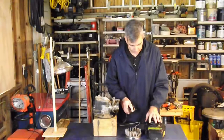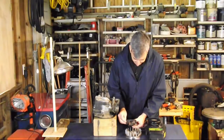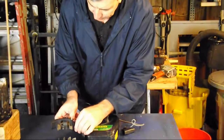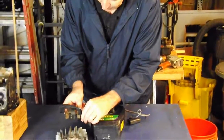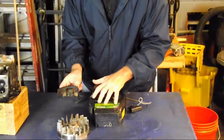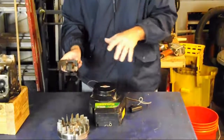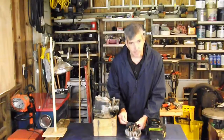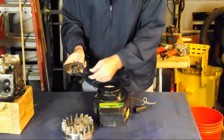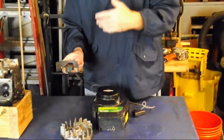Another thing the blower housing does with the flywheel is it operates our weather vane — done with this weather vane right here. As this flywheel spins, it creates more wind, which pushes this weather vane back, and then the springs will bring it back as it slows down. With the blower housing, the flywheel, and the governor's vane, it all works together to control the constant speed of the engine. It works in conjunction with our governor spring and our idle spring, and this weather vane goes straight to the throttle, which controls the speed of the engine.